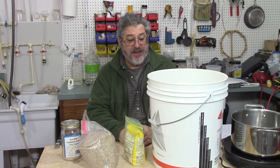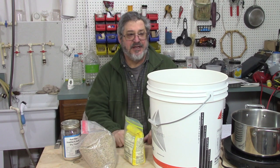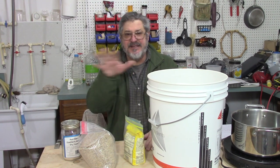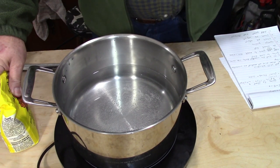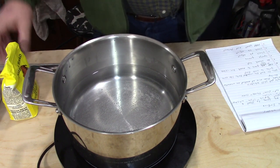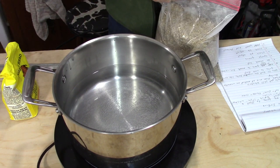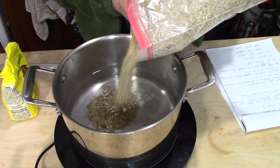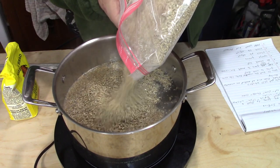The first thing we need to do is cook up the unmalted barley and corn in this pot and let it hydronize and gelatinize, because it's not been malted yet and it's hard as a rock. I've got some water here warming up and I'll mix the barley in with it — hopefully I got a pot big enough.